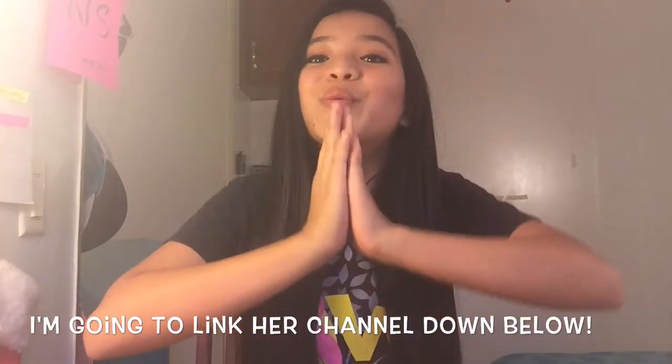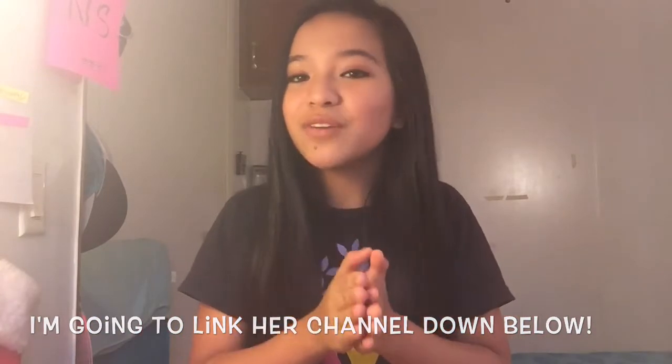Hey you guys, welcome back to my channel! Today I'm doing a very exciting video. I'm collabing with one of my YouTube friends, her name is Tanya from Tanya Bartney. She makes awesome videos so you better check that out. She's doing summer expectations versus reality, which will be really exciting. Today I'm going to be doing some summer treats.